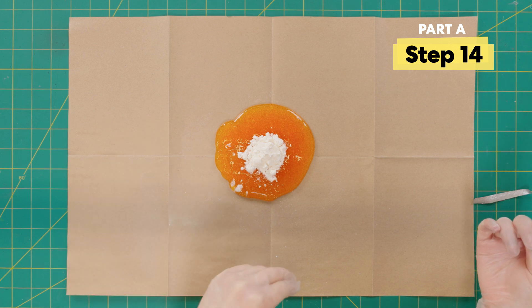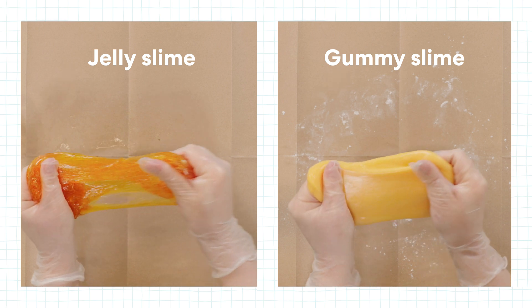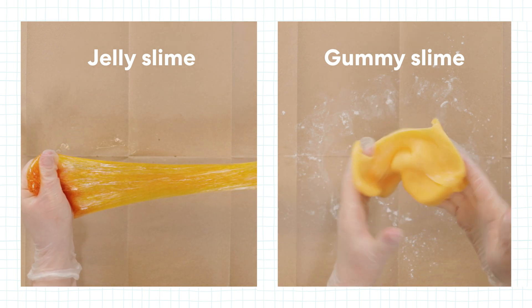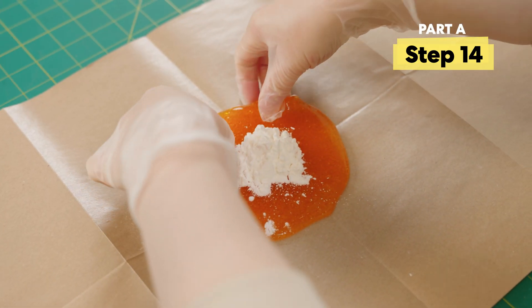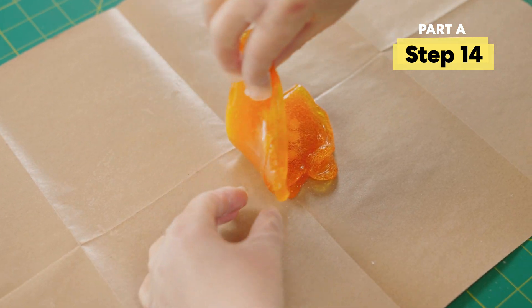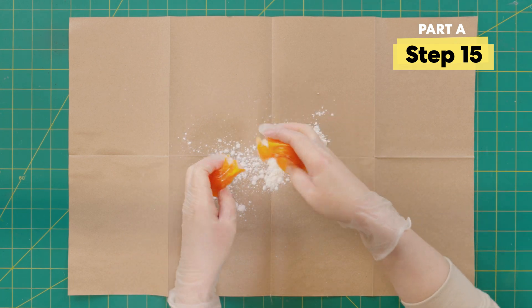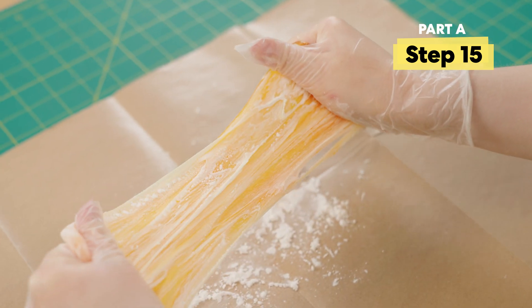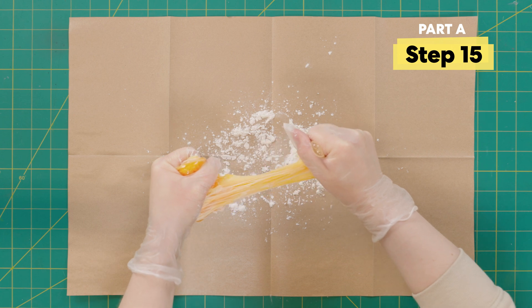Now I'm gonna stretch and fold the slime to mix in the cornstarch. Alex, what does the cornstarch do to the slime? The cornstarch thickens it — that's what is turning your jelly slime into gummy slime. You'll see it's gonna be a little different texture once you have it all mixed in. Fold it up, stretch and fold — I can already feel the texture changing.